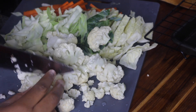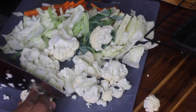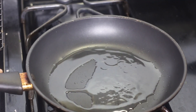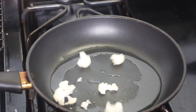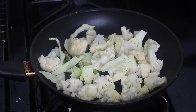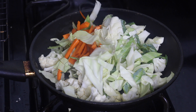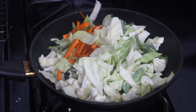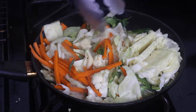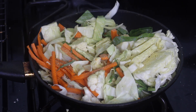I roughly chopped up some cabbage, sliced some carrots, and sliced up some cauliflower. Wash your veggies and slice them up. Place a frying pan over medium heat, and once hot, add a little oil to coat the bottom. Throw your veggies in and give it a good stir. I seasoned mine with all-purpose seasoning, black pepper, and sazon. You can also add a pinch of salt, then mix the seasonings into the veggies really well.